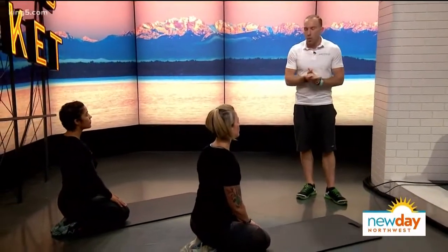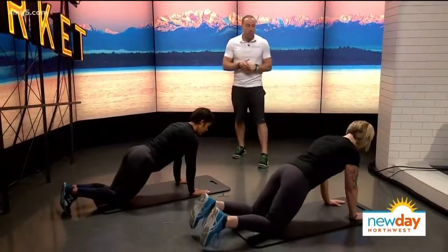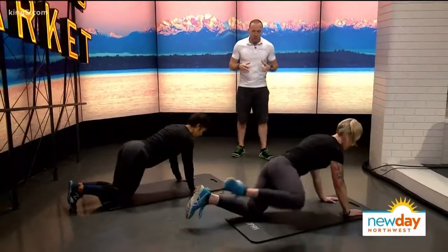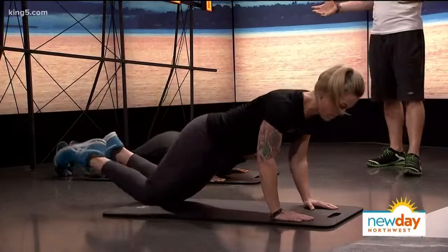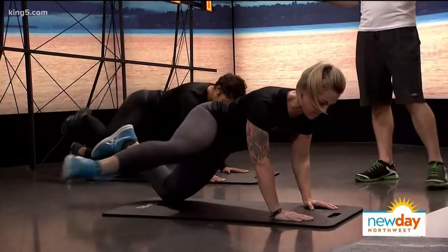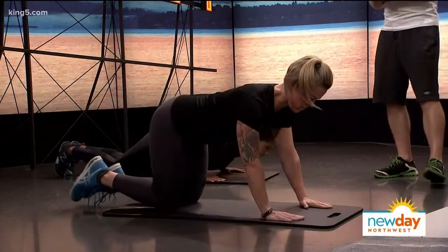What we put together today is a really fun, challenging program that's going to challenge you cardio-wise but without doing any running. We're going to jump right in. We're going to start off here with some push-up kicks. Down we go into a push-up from the knees and then you're coming up with a kick forward. As we're using more muscles, that's where the challenge from the cardio aspect comes without actually running or jogging or getting on a bike.